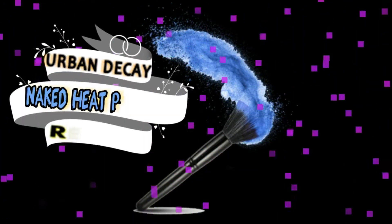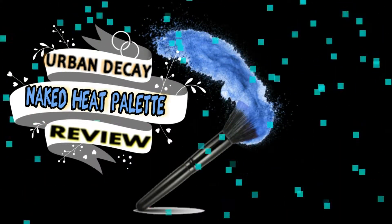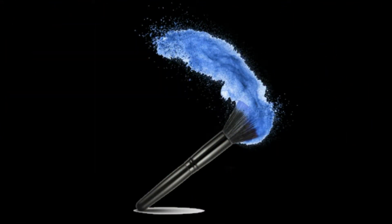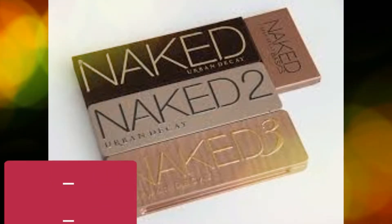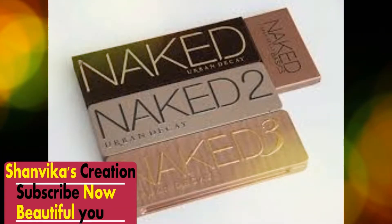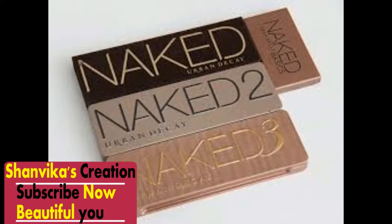Friends, today I have a review of Urban Decay Naked Eye Palette. It is very wide range in the market. I am going to show you some samples — I am going to show you three Naked Eye Palettes.